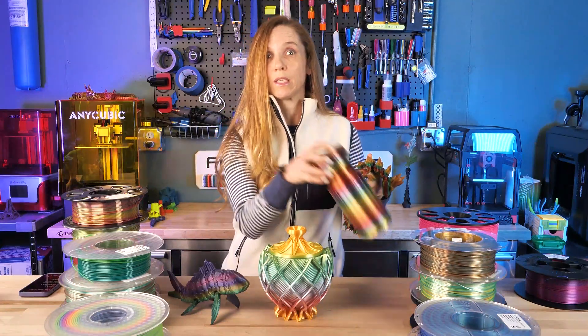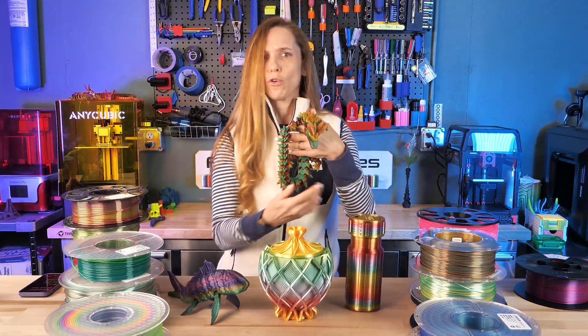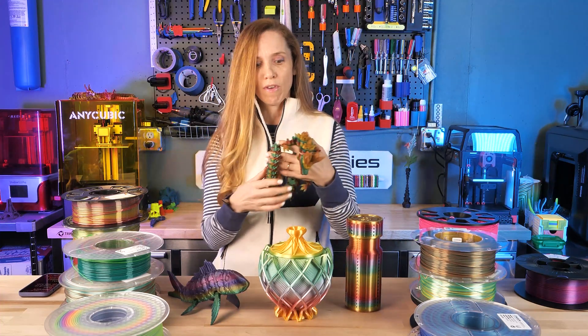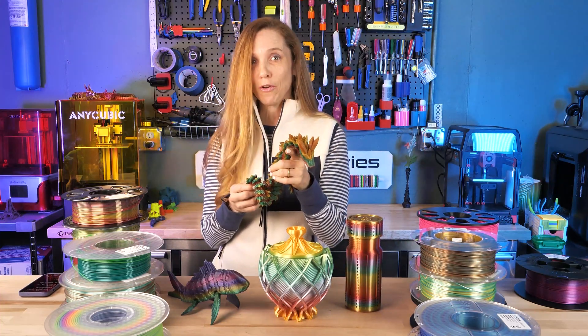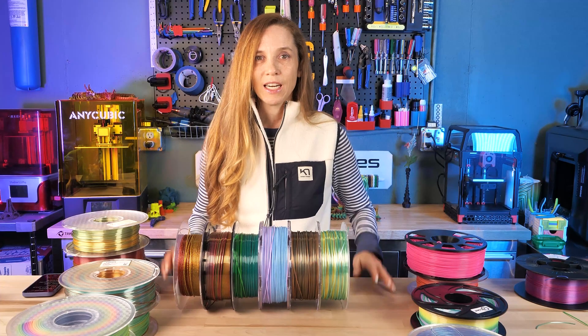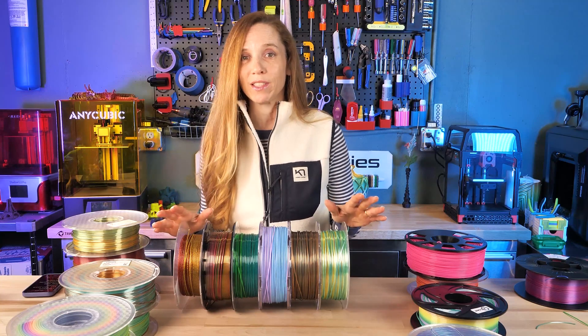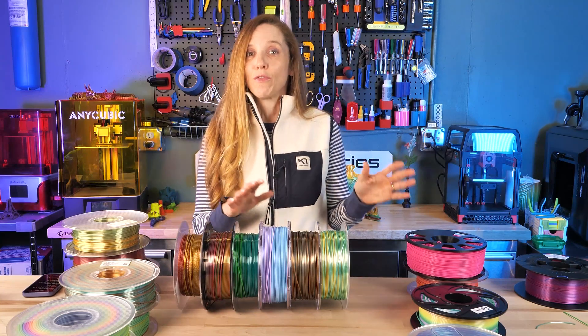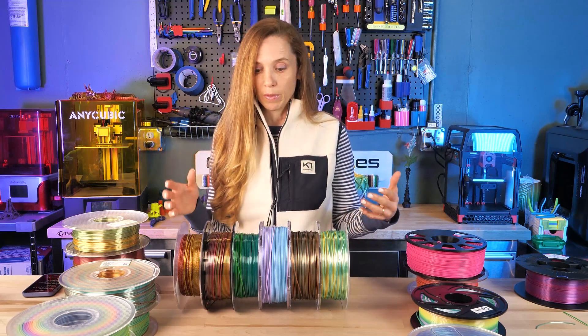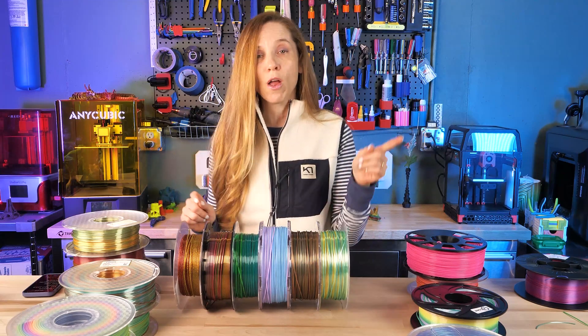Have you seen beautiful filaments printed like this and you're interested in doing your own rainbow models, but you have no idea what to go and find to buy? This is the video for you. There are so many rainbow and transition filaments out these days. A few years ago there were just very few choices, and it's wonderful that there are so many options, but it's almost overwhelming trying to figure out what you want.